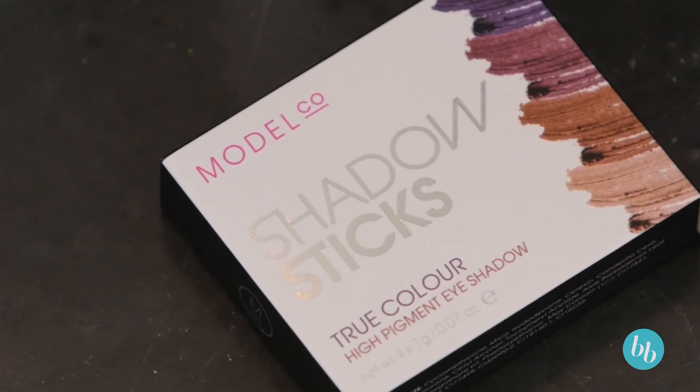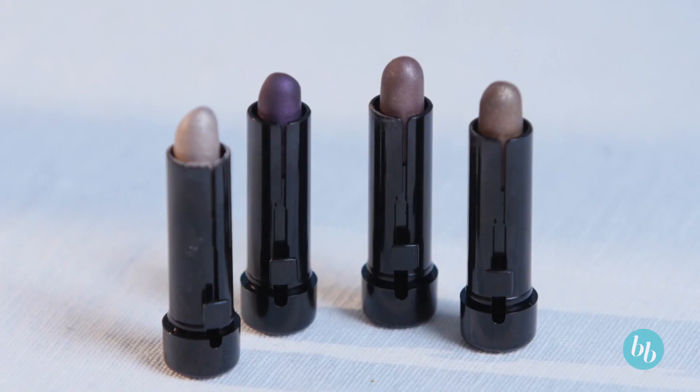Model Co Shadow Sticks are the perfect solution for quick, layerable eye shadow that gives a high shine and eye-catching finish.